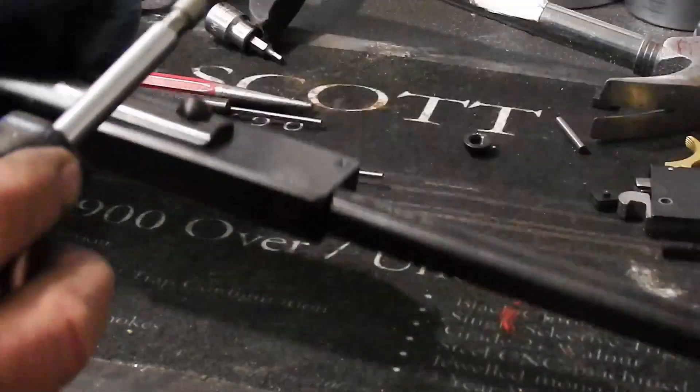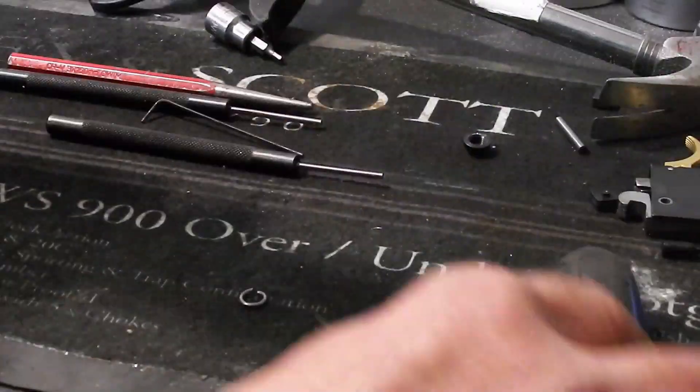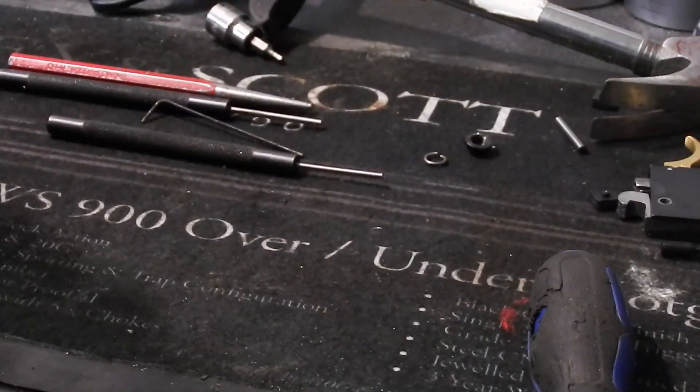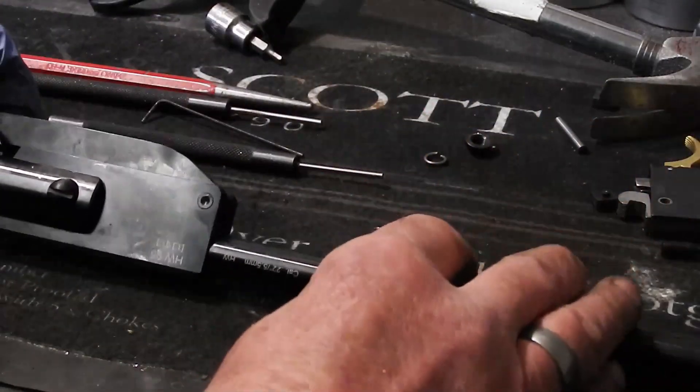So this is your nut. It shouldn't be that tight because it is in effect the lock nut, and behind your lock nut there's a circle or washer. Try not to lose that.